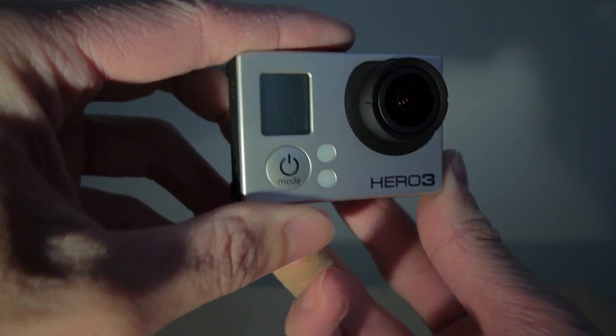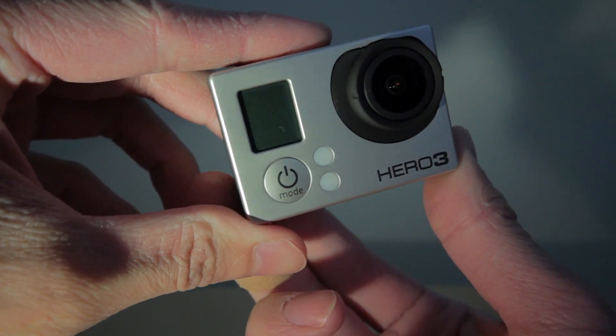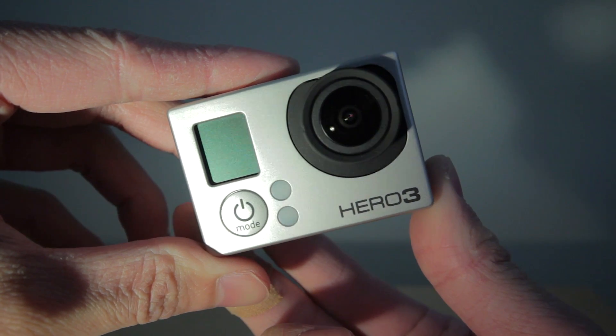What's up guys, today I want to quickly show you how to connect your Hero 3 to the GoPro app, which is available free for Android and Apple devices.